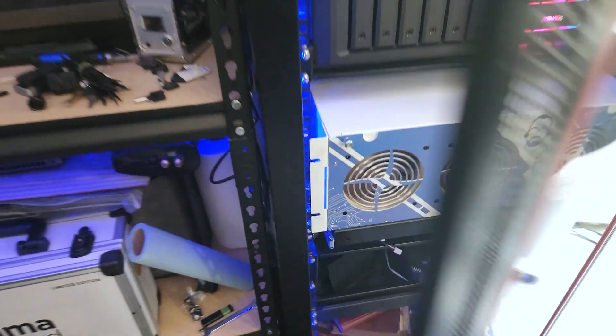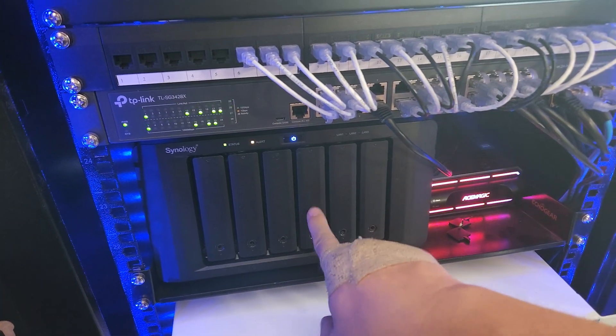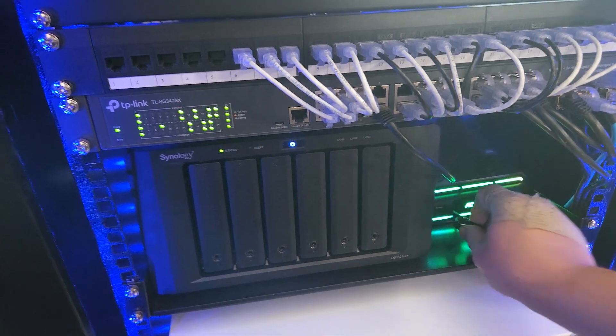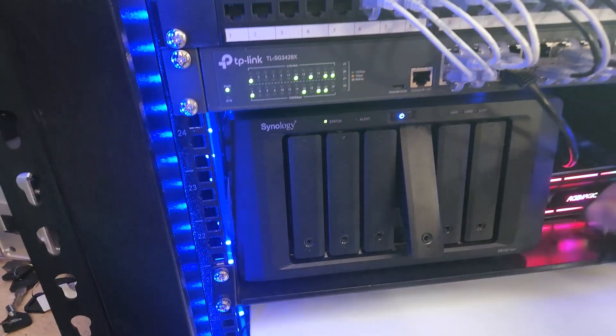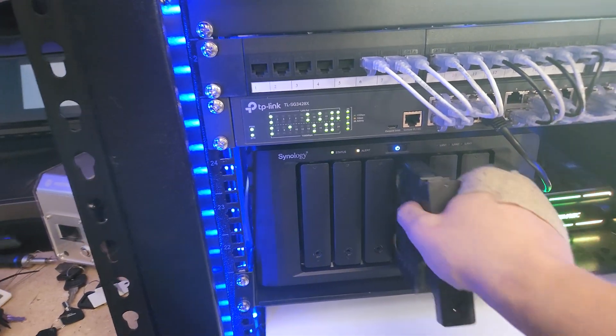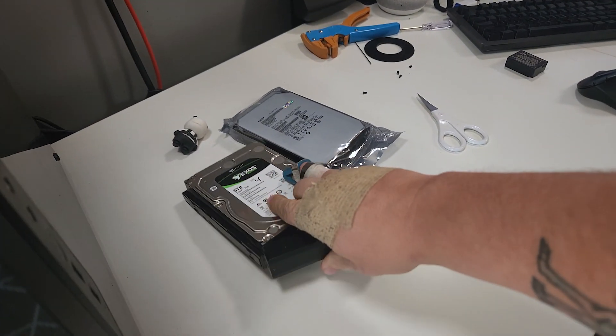Okay, so here is the server rack. I'm just going to pop this open like so, and then we're going to go one, two, three — it's this one right here. I've got my little keys right there. There it goes. I'm just going to pop that out like so. And this appears to be our offending drive.